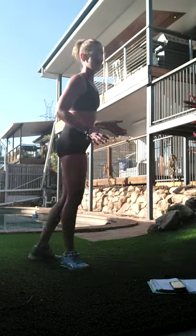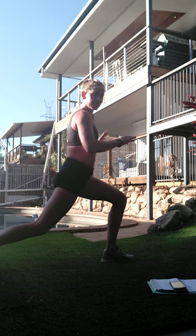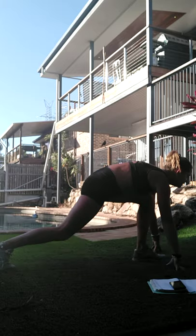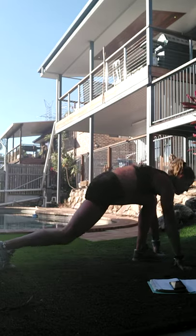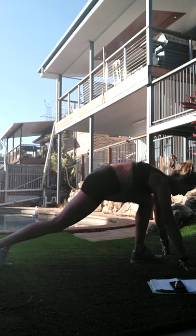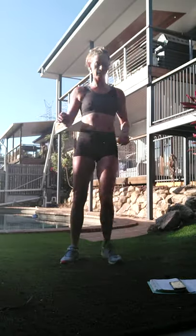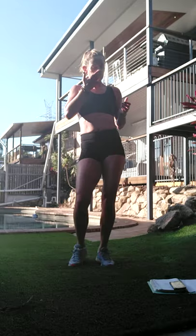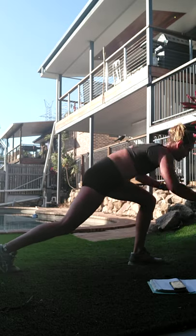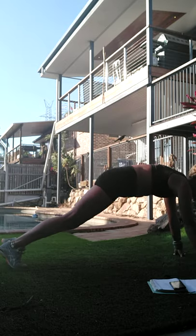All right - plank switch and stand. Let's take it down into a straight-arm plank, one foot is forward, we're going to switch, keeping that angle in the knee. Bring it up, take it down, switch, up, down. Lower impact: step it back, step it in, bring it up again. Important to keep that leg in that same position - it's all about hinging from that hip.